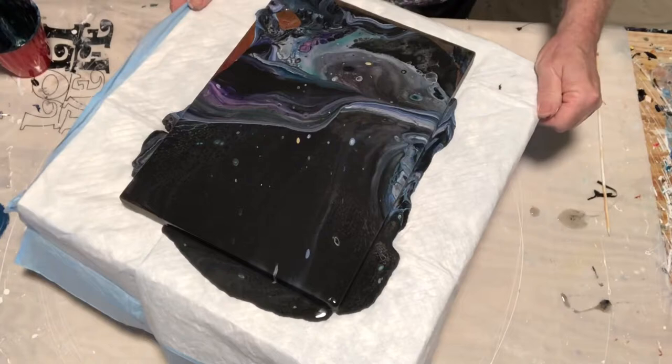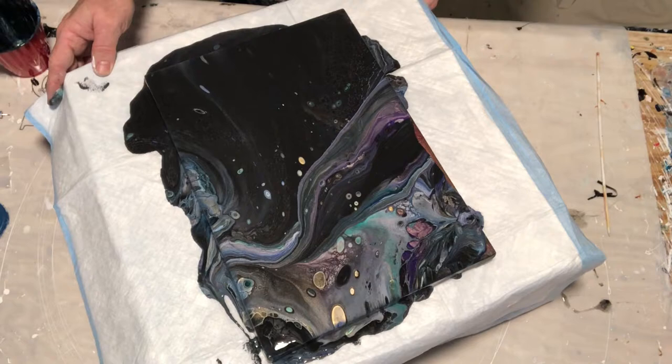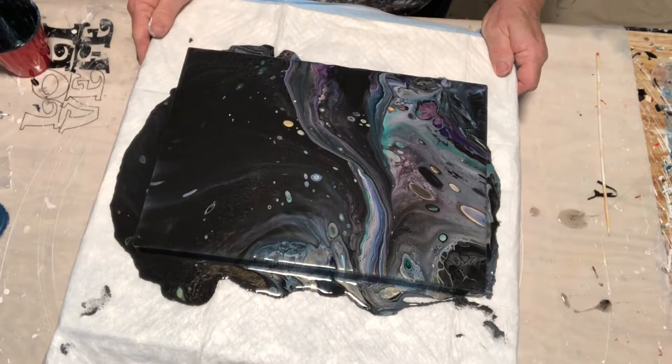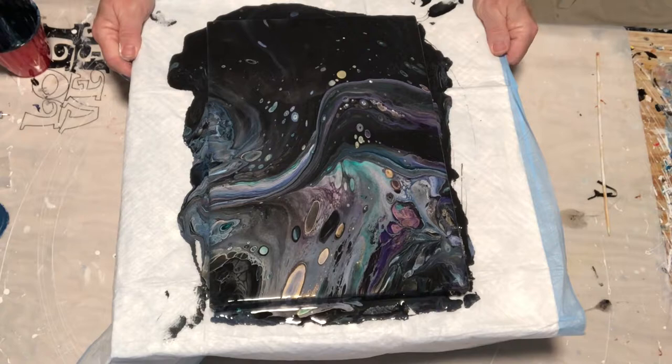Most of this is my regular pouring paint — my pigment. I have a total of... I'd have to count. I didn't list my colors because I really didn't expect to make a video out of this. This video is for a friend who asked me to do a galaxy pour.